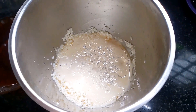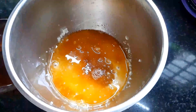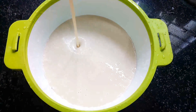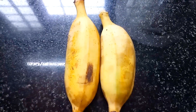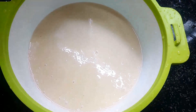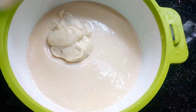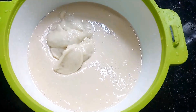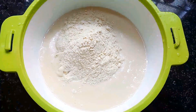Add 2 fingers to make it soft. Add 3 fingers to make it. Let's mix it in.